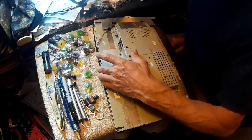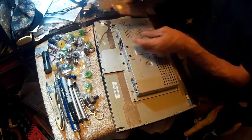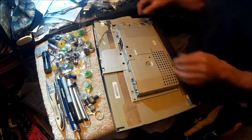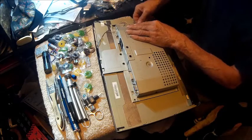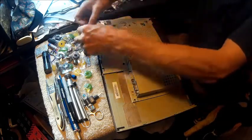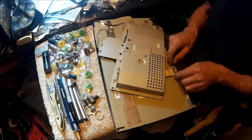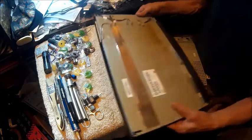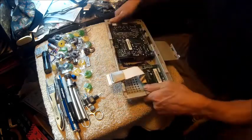So now we'll take and unsnap this. That just snaps into place with these two ears right here, and then these two ears down here is what these go into. So we'll set that aside. Then we'll unplug everything. And then we'll unplug this. And then we'll remove these. So now we've got this unit and we need to get this board here off.